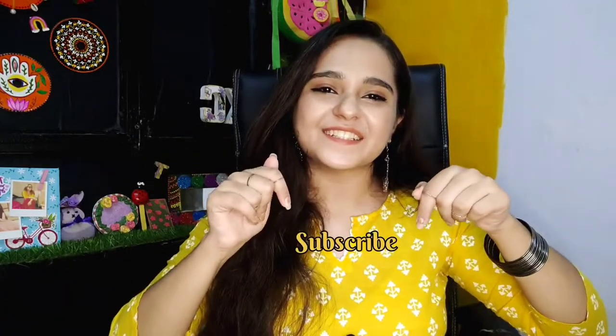Hi guys, welcome back to my channel. My name is Tanya and I make content on fun DIY art stuff. So if that's something you're interested in, please consider subscribing, and without any further ado, let's dive into the video.